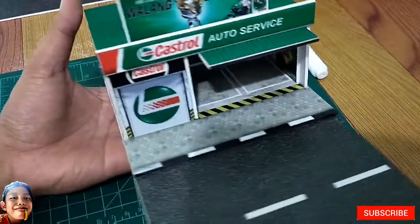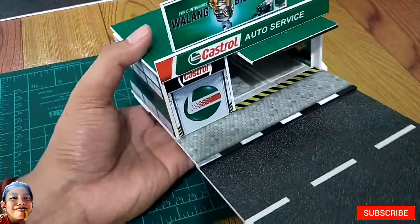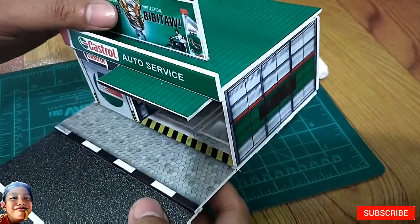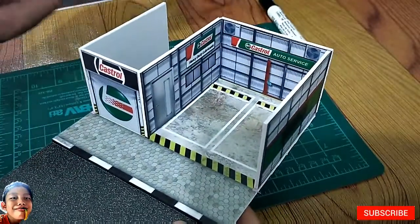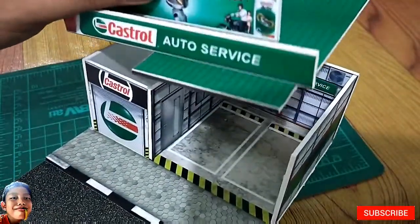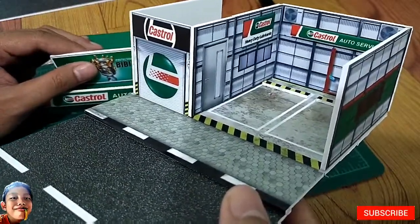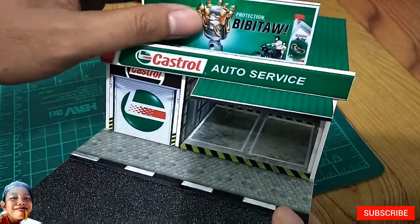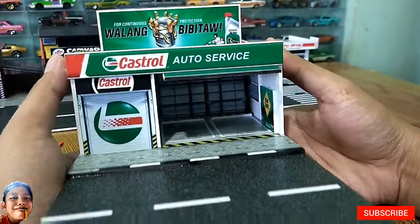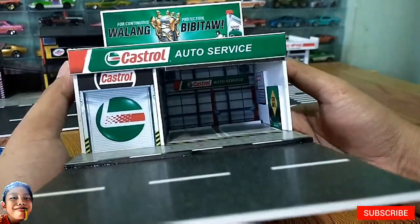So ayan guys, done na ang auto service diorama — sobrang ganda nito guys! And meron pala kayong option: kung gusto nyo i-open, pwede syang ma-open. Pwede din nyo syang i-close permanently, pero mas preferred ko na pwede ma-open yung roof kasi for photoshoot. Tapos na yung Street Dio series guys, set of 6. Again gusto ko ulit magpasalamat kay Sherwin kasi sya yung nagdesign nito — sobrang ganda guys.